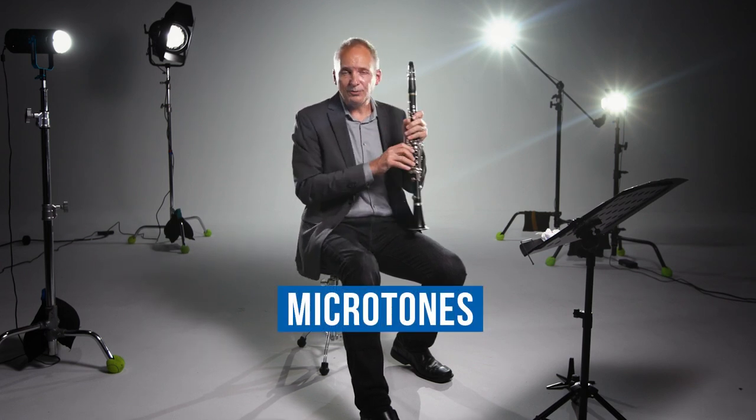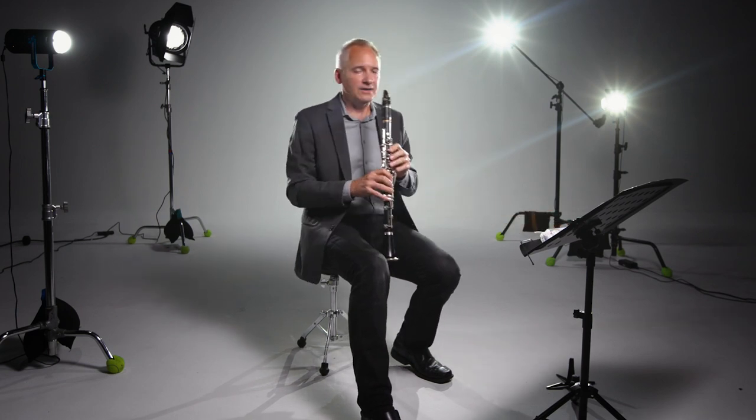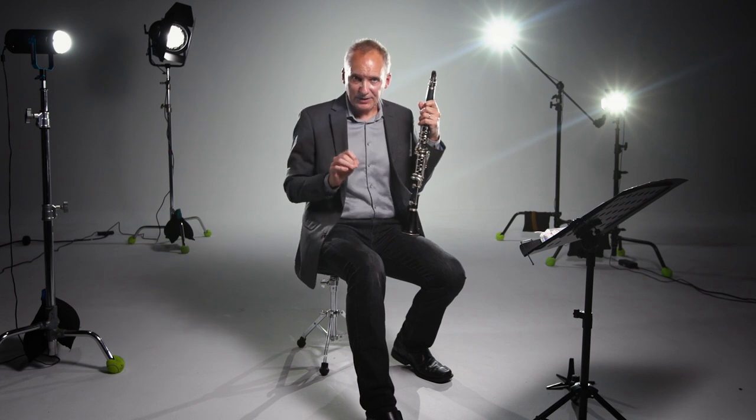Another technique that involves mostly the fingers is microtones — that's where we fill in the notes in between the half steps. Composers often ask for quarter steps, and sometimes they ask for just a little bit sharp or flat. What we try to do is not just adjust our embouchures for those notes, so that we can maintain the same kind of timbre for all the notes. Hopefully those will all sound similar in timbre but give us a little bit of a different shading on the pitch. Those are fun to do, unless you have to do them in tune with somebody else — then it can be quite a challenge. So it's really good to work on some nice fingerings on your own instrument that work really well for you.